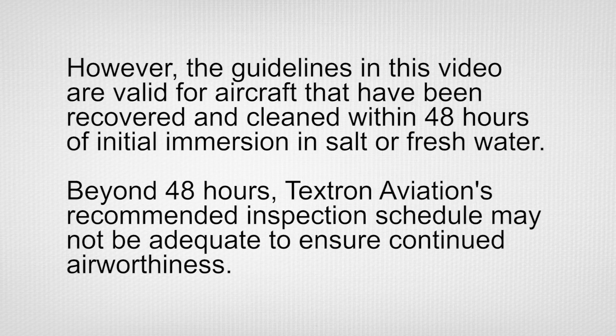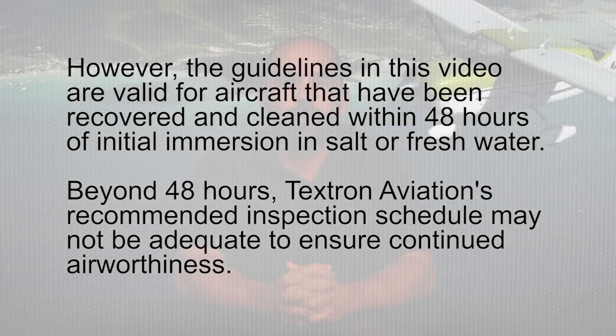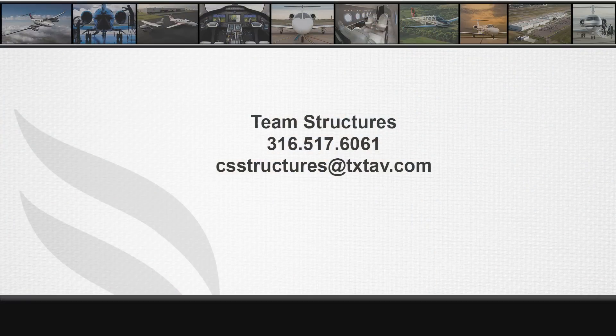Beyond 48 hours, Textron Aviation's recommended inspection schedule may not be adequate to ensure continued airworthiness. As always, reference your aircraft maintenance manual and service information for your specific aircraft for details and procedures. I hope you find this information helpful. For additional questions and/or support, please contact Team Structures at 316-517-6061. Thank you for your time.